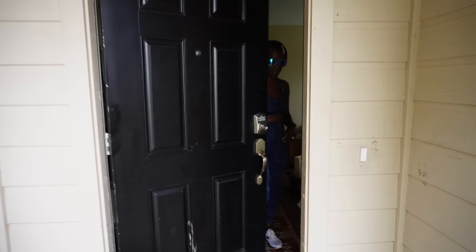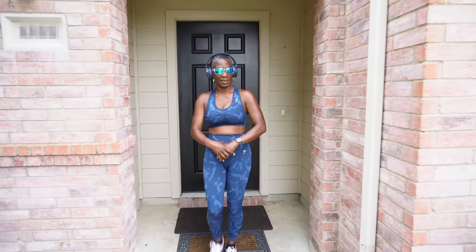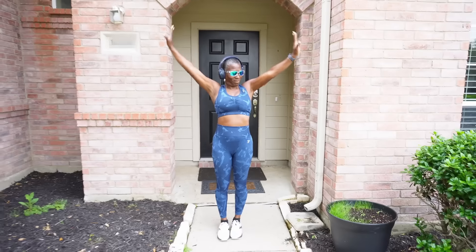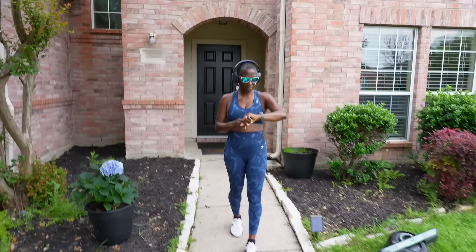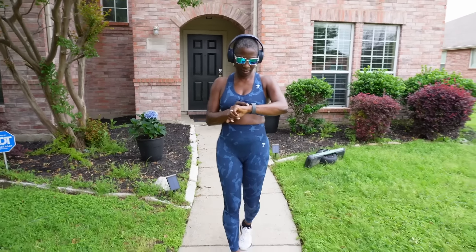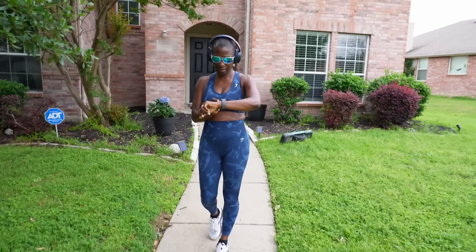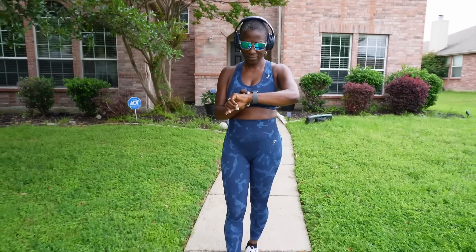So if you're looking for a smartwatch with great features that you can personalize — you can set it to receive text messages, it monitors your sleep and lots of different things — it's very easy to personalize. I set my own watch up without my husband or Shadia's help, and I am not tech savvy whatsoever. The watch face is nice and big, so it's easy to see, which I appreciate since I wear glasses every day.